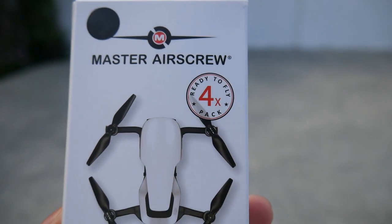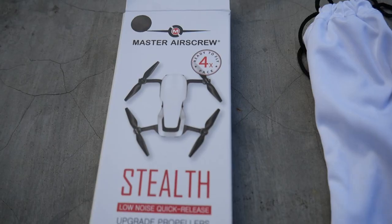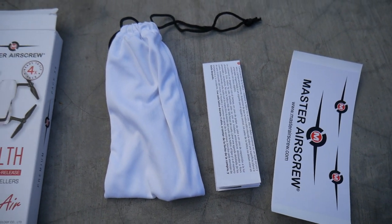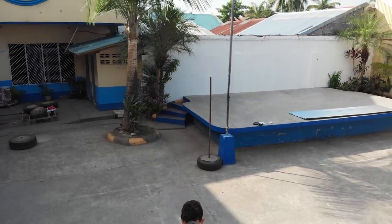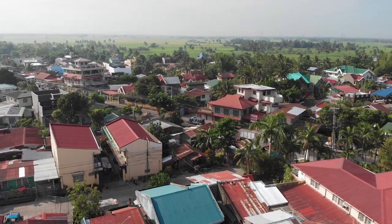We're going to try out this Master Air Screw Low Noise Propeller for the DJI Mavic Air. Out of the box, it comes with a set of propellers, a manual, and a sticker. We're going to try first the stock propellers of the Mavic Air and then followed by the Master Air Screw propellers.